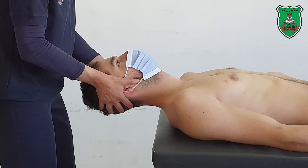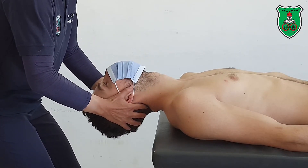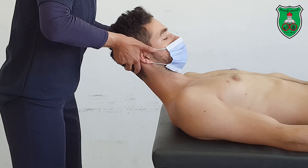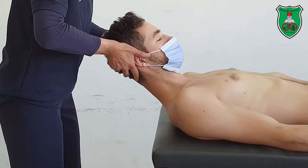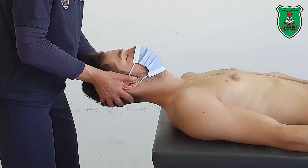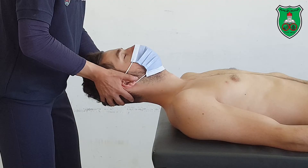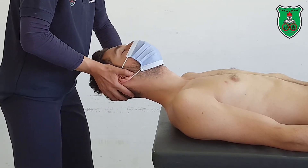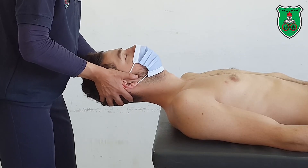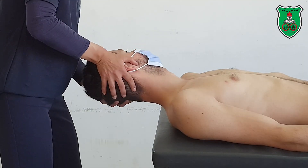Now you can move into head extension by tipping the head backward, cervical flexion by bringing the chin into the chest, cervical lateral flexion by bringing the ear to the shoulder — to the right and to the left — and cervical rotation by bringing the chin to the shoulder, rotation to the right and rotation to the left.